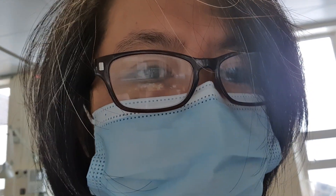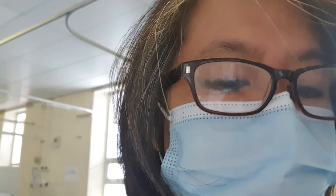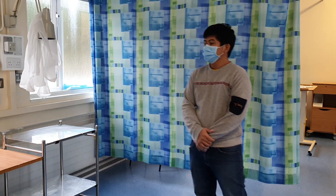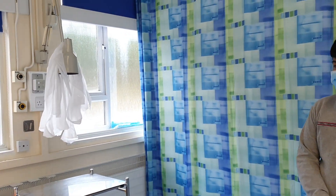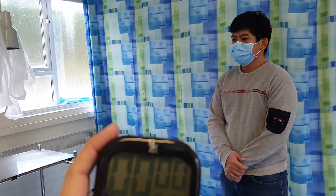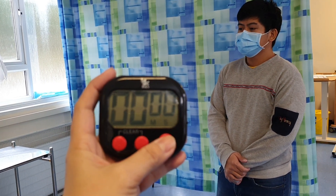One of our candidates will demonstrate an ANTT — Aseptic Non-Touch Technique — and we will do a running time. He's one of my best ones in this group, so he'll show you the right way. Are you ready, candidate? I'm ready. Okay, your timer starts now.